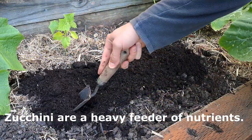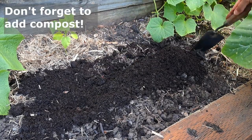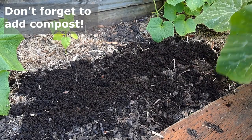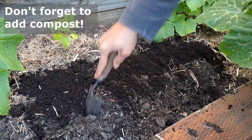The zucchini needs a lot of rich, well-drained soil as it is a heavy nutrient feeder. Mix in a reasonable amount of aged manure and compost into your soil before planting. Check out our composting or soil improvement videos on how to easily improve your soil quality or make compost yourself for free.